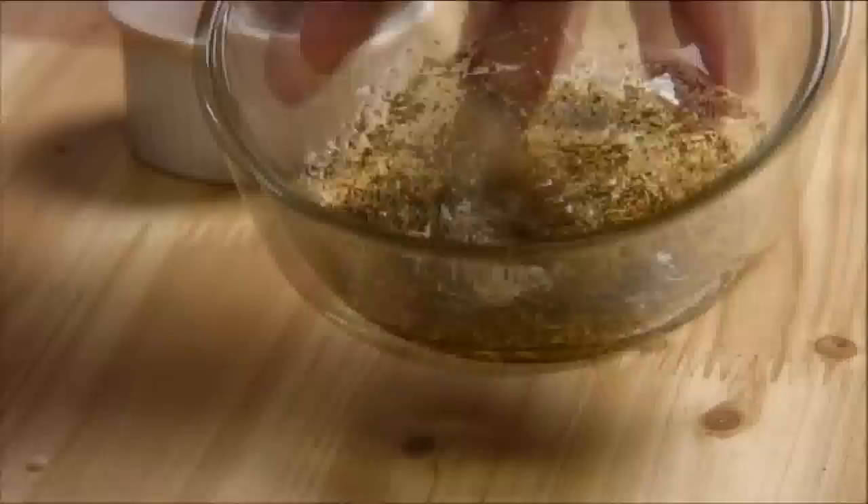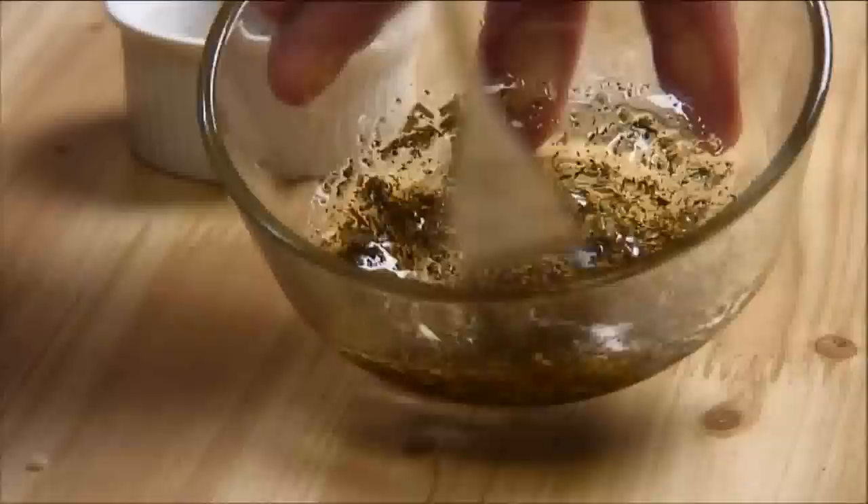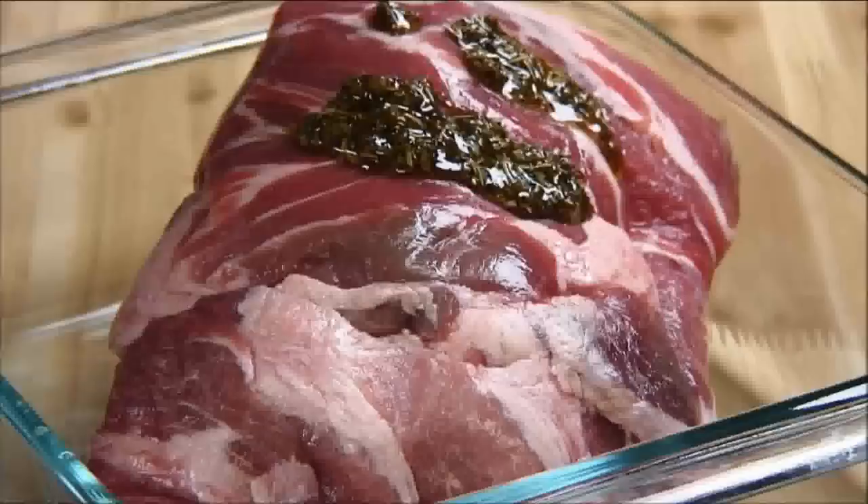This makes enough for about a three pound roast. If you've got a bigger roast you can simply double it up. Next we're going to place our roast into a container or bowl, and place about two-thirds of the rub over the top. Using clean hands, rub the mixture into every little nook and cranny of the roast.